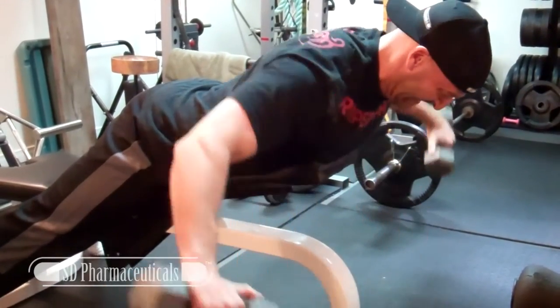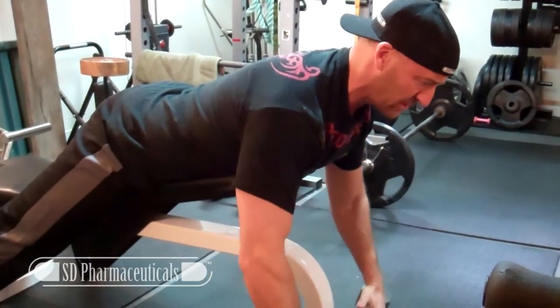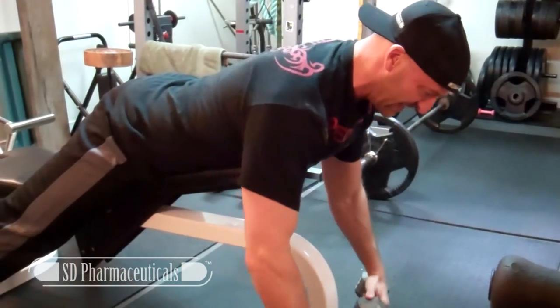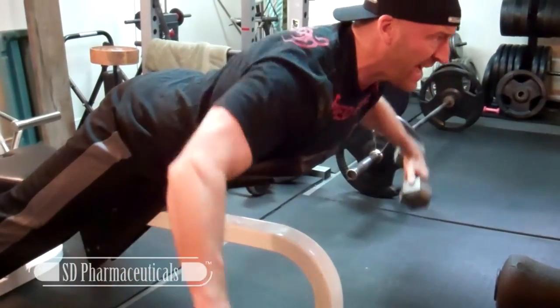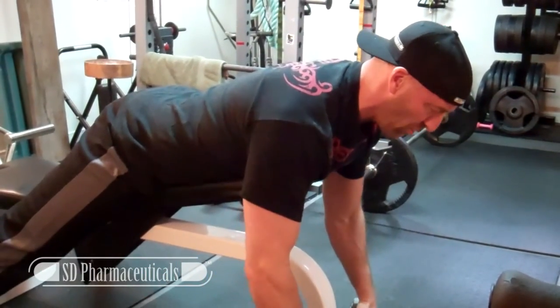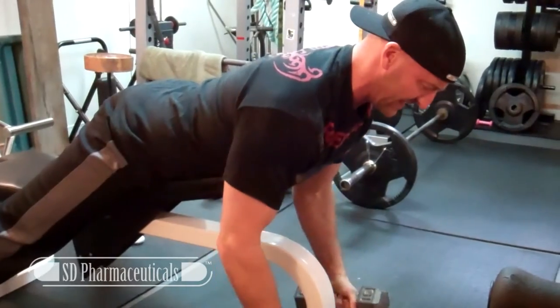With rear flies, I like to do thumbs facing in and lead with the pinkies, so the elbows lead the way. It's a little less mid-back, more rear delt, but I feel a lot more with that grip rather than the neutral grip with palms in.